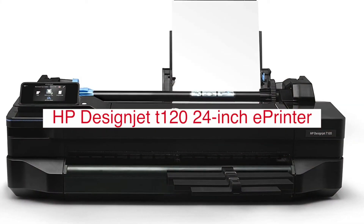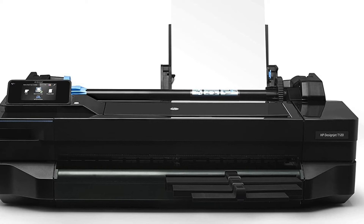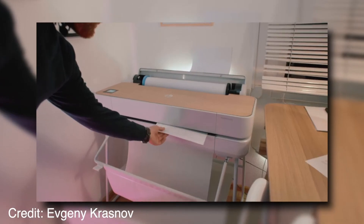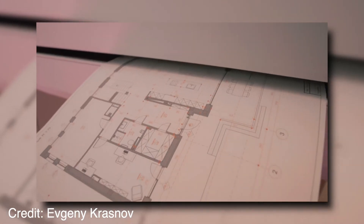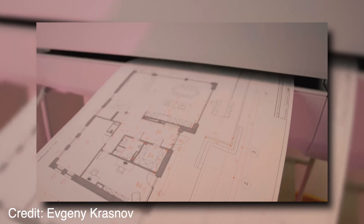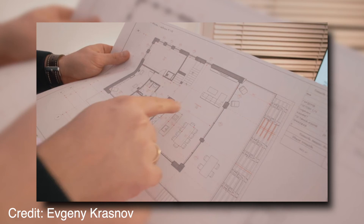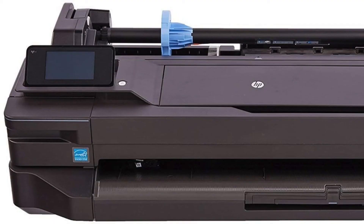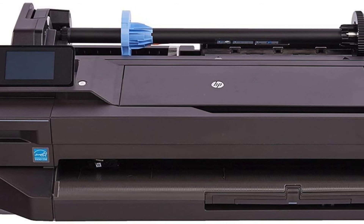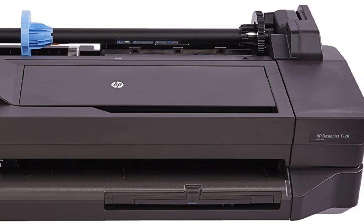The HP Designjet T120 24-inch ePrinter is a great printer for small businesses and home offices. It has many features that make it an excellent choice for printing high-quality documents and images. With a print speed of up to 22 pages per minute in black and white or 21 pages per minute in color, it prints at resolutions up to 2400 by 1200 DPI. It supports a wide range of media types including bond, coated, glossy, heavyweight, and recycled paper.